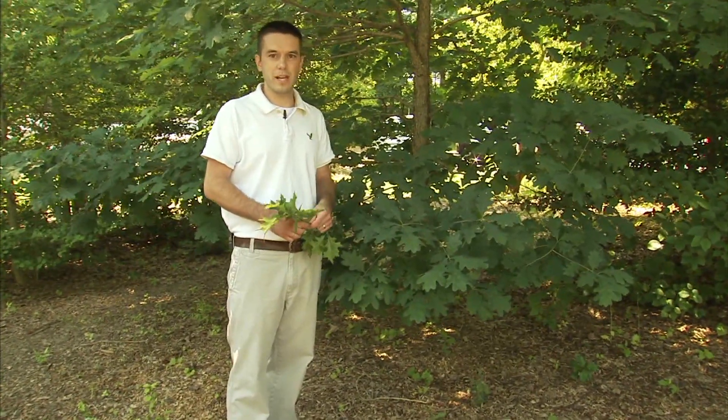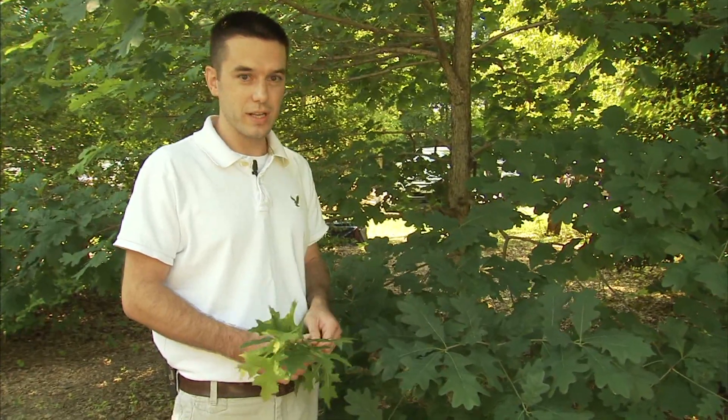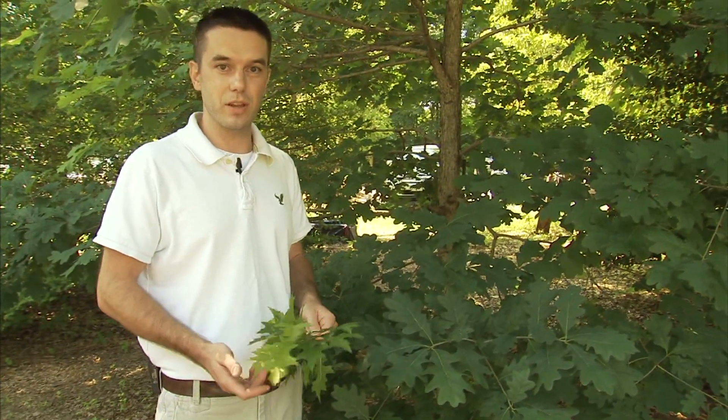Hi, I'm Mark Richardson, the Adult Programs Manager at Brookside Gardens. We're standing here under the shade of this great white oak tree today to show you a little bit about the differences between some of the oak trees.